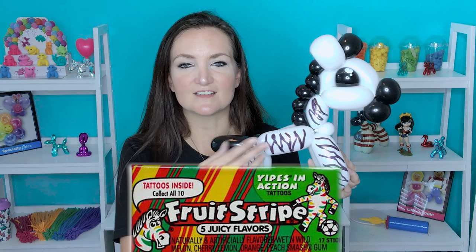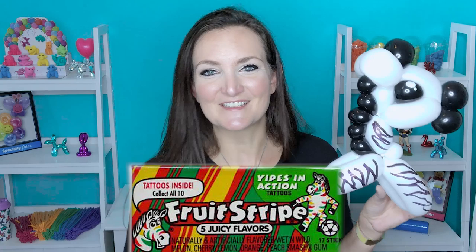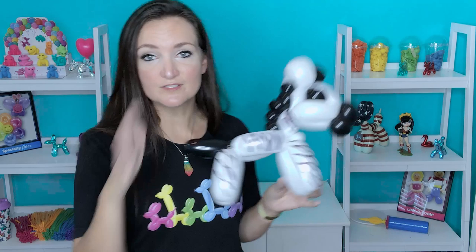I just thought of a rainbow zebra — you could do the stripes in rainbow colors! Why have I never done that? Oh my goodness. Somebody do it and post your picture in the Facebook group this week — I am going to look forward to seeing a rainbow zebra. I also have a YouTube video from a few years back on how to do a zebra hat, and that one is a little bit quicker and it uses the zebra print balloons so you don't even have to draw the stripes on. Go check that video out, and I will see you guys next week for another free balloon animals tutorial on Tutorial Tuesday. Happy twisting everyone, bye bye!